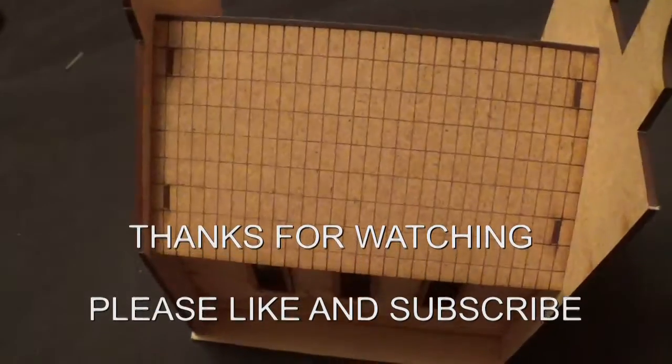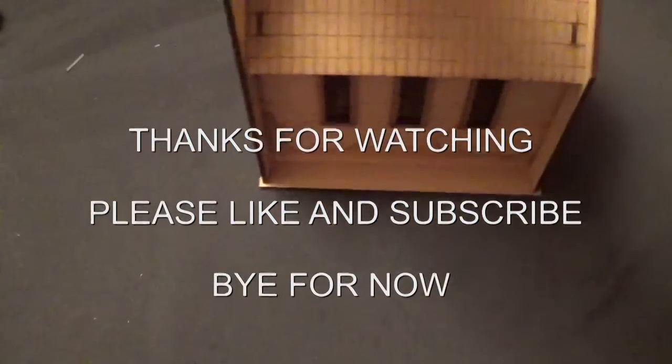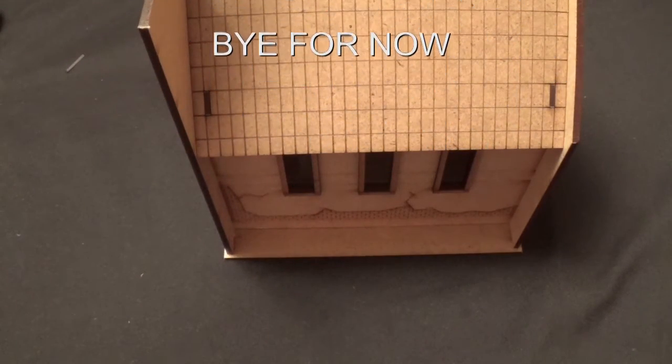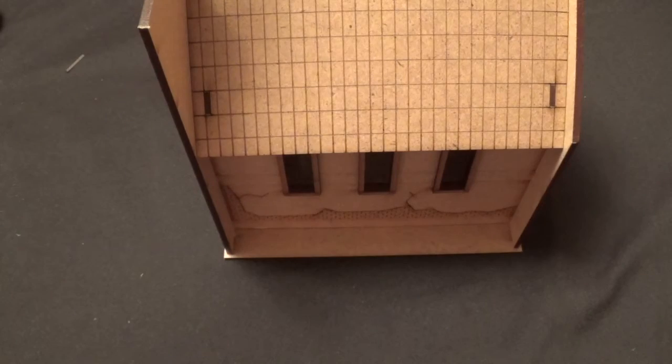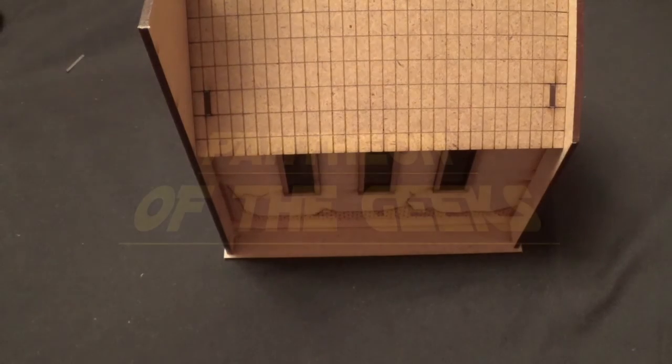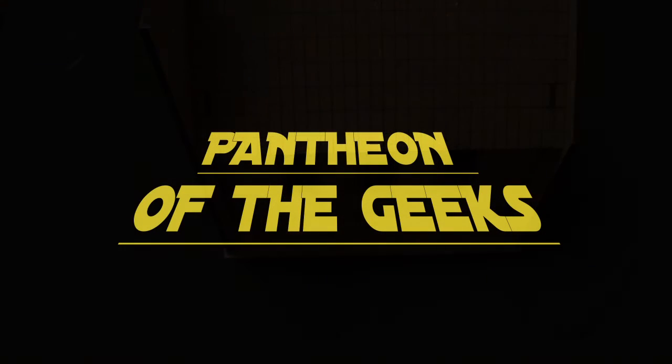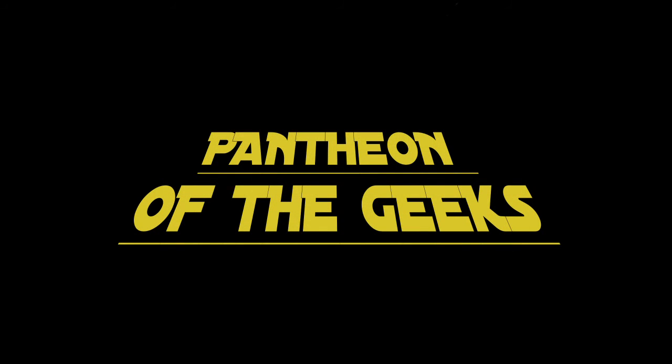So there we go — that's our Mexican style church video. Please like and subscribe if you've enjoyed this. Check out some of our other scenery videos, and some of our other videos in general. Hope you've enjoyed this and hope we'll see you again soon. See you soon, take care guys. Bye!